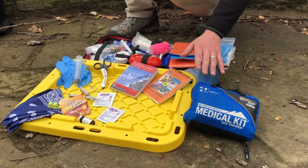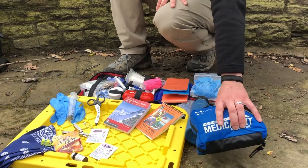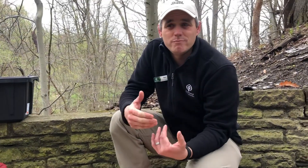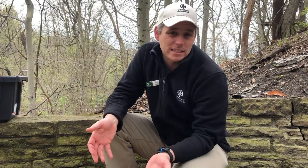This first aid kit is a little bit bigger than my hand — maybe two or three inches wide — and a lot of this stuff can fit in a kit like that. You want your first aid kit to be small enough that you want to carry it, but big enough that it has what you need if you actually get injured.